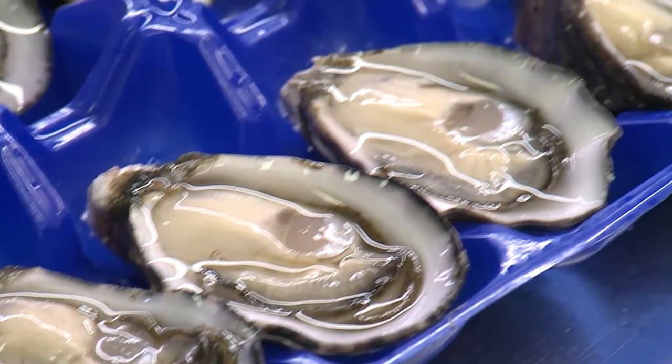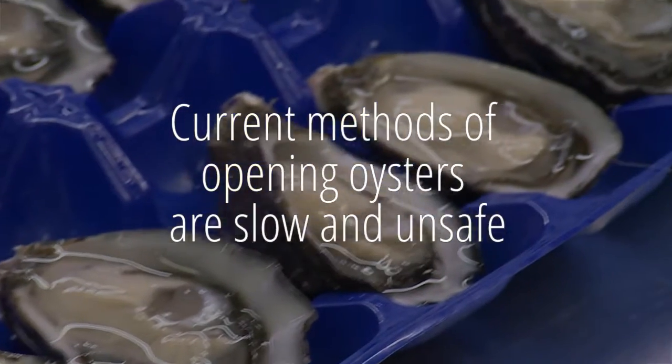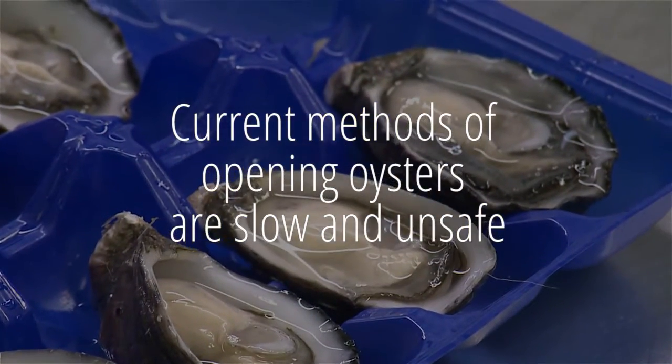A decade ago I was working in a seafood company and I hurt my back, and I thought what's the next best thing that I can do without having to lift heavy items. Little did I know that choosing to open oysters was one of the hardest things that I could do. The majority of us were producing about 70 dozen a day, maximum.